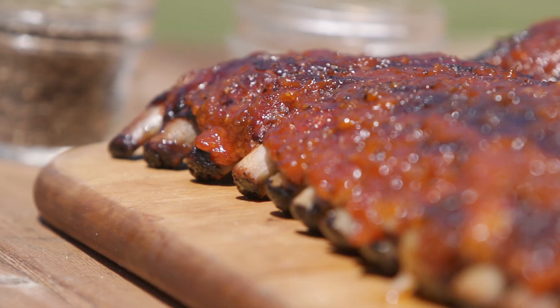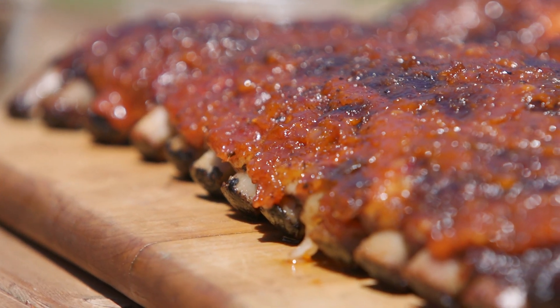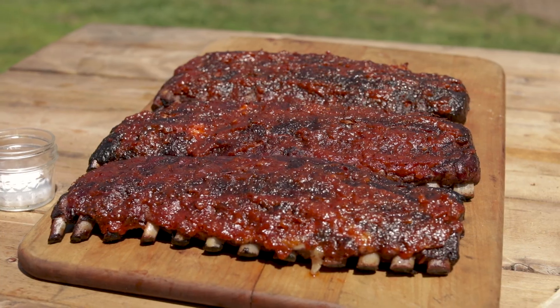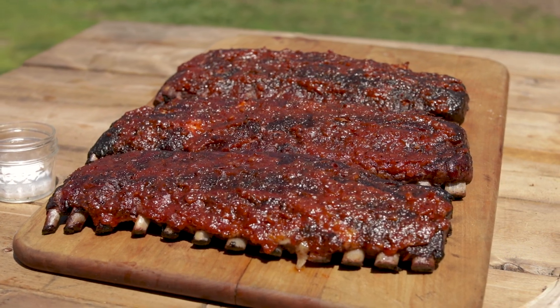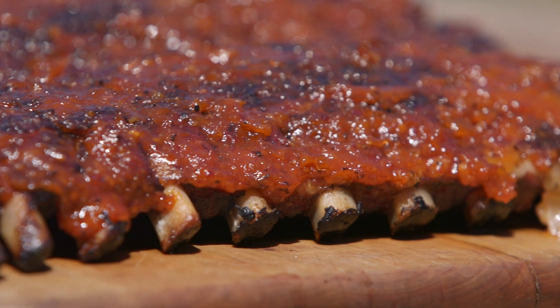You just can't beat the simplicity of a perfectly cooked rib. Folks, thanks for hanging out with us. Join us next time as we explore another cut from Cheshire Pork. Go out there and try it yourself — this is easy stuff, folks. Keep it simple, make it perfect.